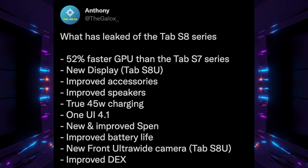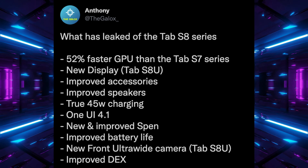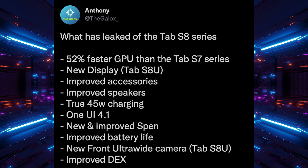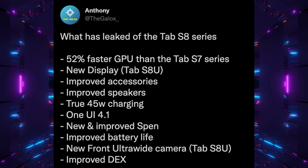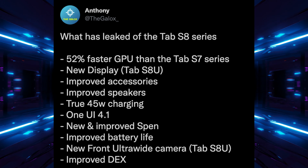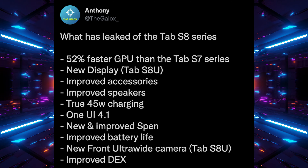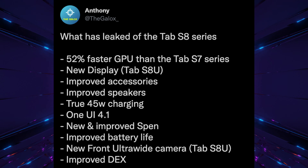There's a new display on the Tab S8 Ultra, which is great. Improved accessories — especially keyboard accessories. I'm hearing the Tab S8 Ultra is a somewhat real laptop replacement. Improved speakers and better sound. True 45-watt charging, meaning things are really going to charge at that speed. Within the S22 Ultra, for instance, you're going to charge about 13 minutes faster than on other 45-watt charging systems Samsung released in the past, so shorter charging times overall.